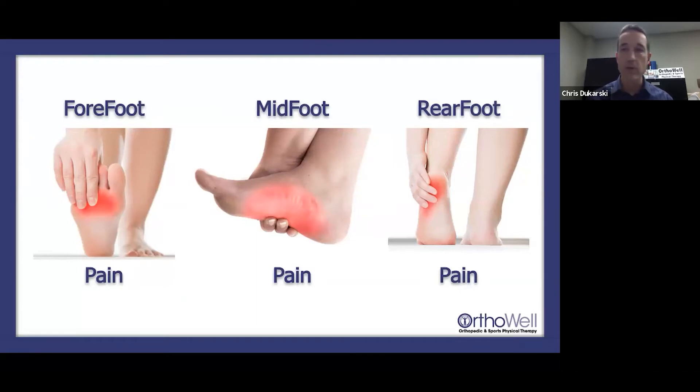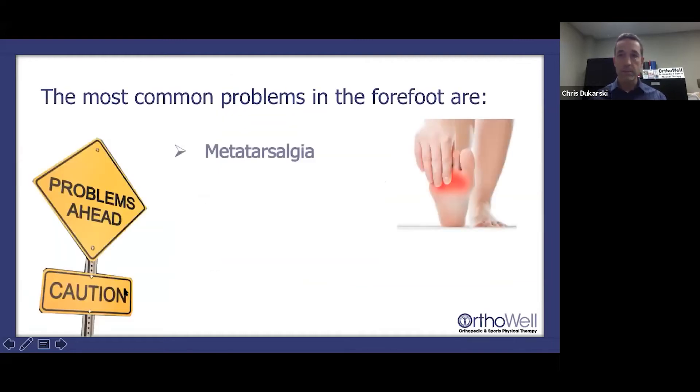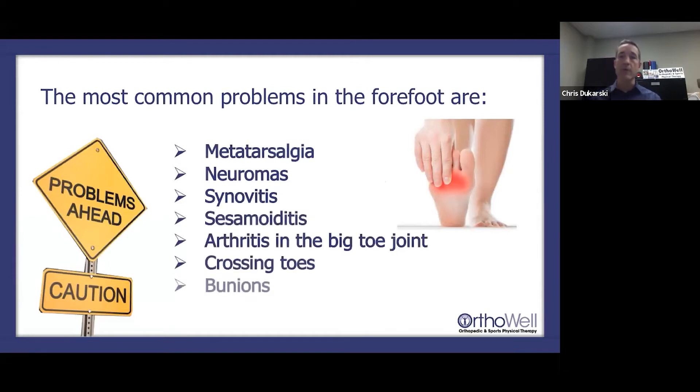Let's talk about each of those areas. The forefoot is from the bases of the metatarsal bones that articulate with your midfoot, through the toes. The midfoot is this jumble of bones — your talus is here and your heel bone is on the bottom. The rear foot comprises the talus and the calcaneus. The most common problems in the forefoot include metatarsalgia.